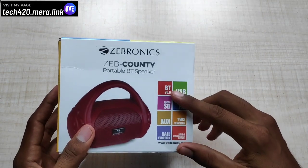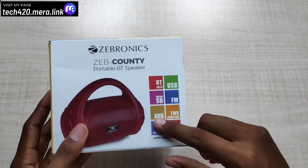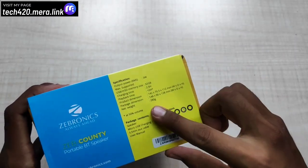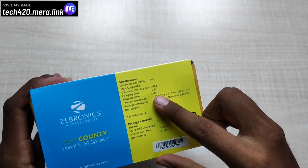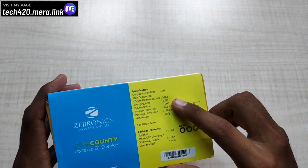There is full support: Bluetooth 5.0, USB, FM support, TWS function, AUX cable support, MicroSD card, and call function. You can also see all the features. It weighs 200–350 grams. Battery life is up to 10 hours — I've been using it for 5 hours so far and it still has charge. Charging time is 2.5 hours.